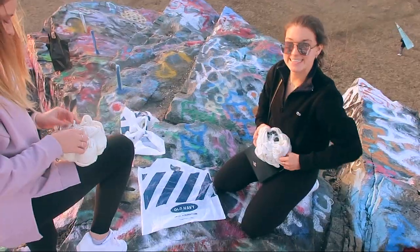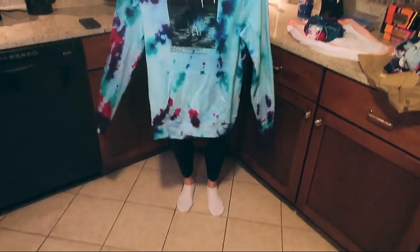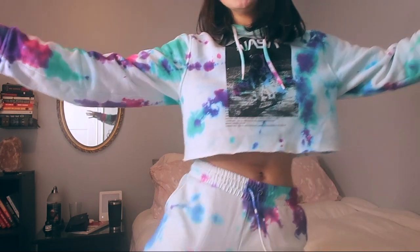Welcome back to my channel. I made a sweatsuit! This week's video is all about how to DIY a sweatsuit — so this is the final product. We did a sweatpants and sweatshirt combo. This is originally all white and then we tie-dyed it and cropped the sweatshirt. So if you want to see how we went from boring bland white sweatsuit to this, then keep on watching.